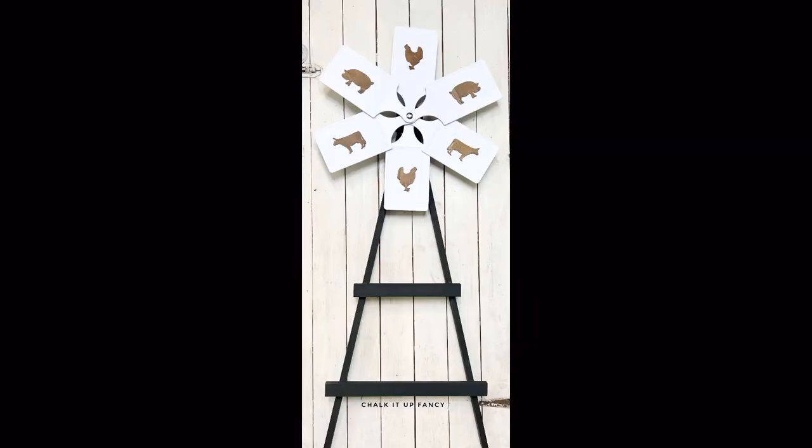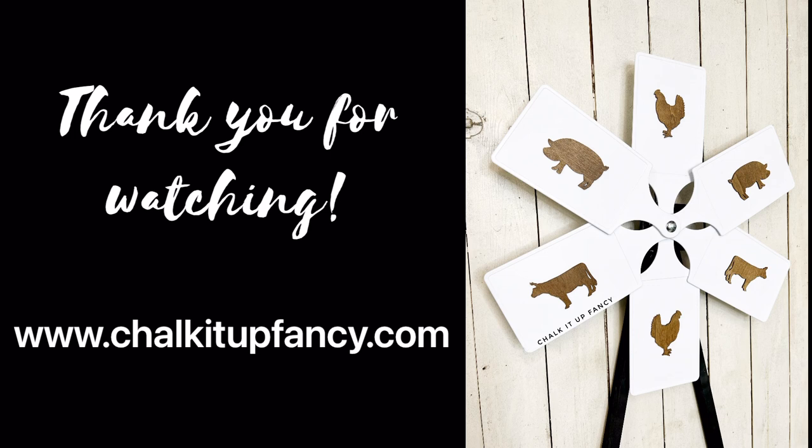I hope you guys enjoyed this video! Paint products, tissue paper transfers, and mesh stencils can all be found on our webpage at chocolatefancy.com, and don't forget you can also check out other tutorials over on our webpage. Have a great day!